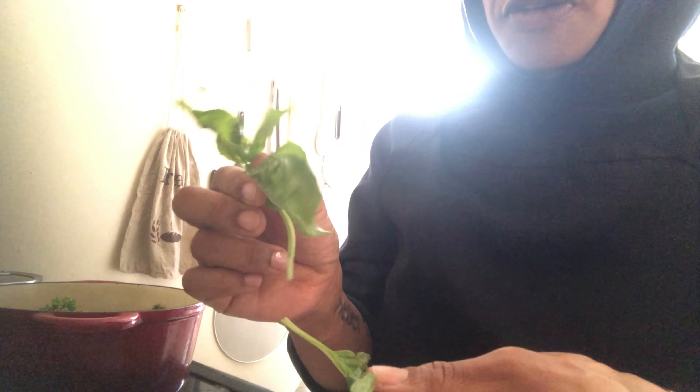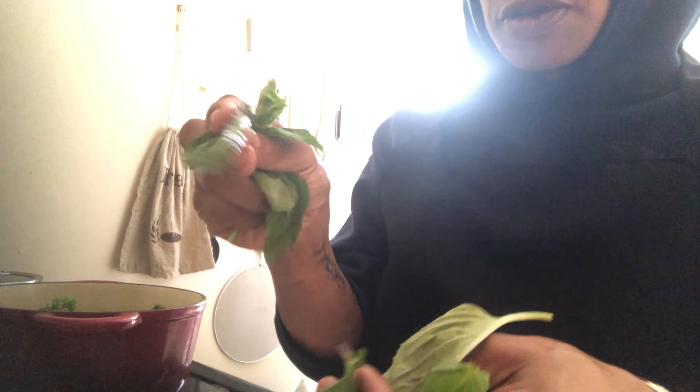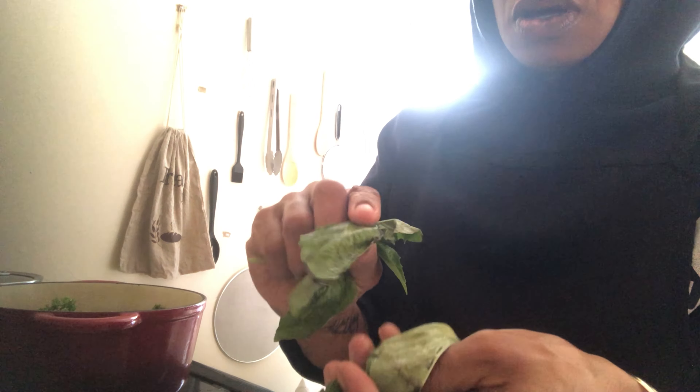Let me get something to stir that. Here's the basil and here's the mint. The recipe wanted a fourth of a cup of basil so I used the whole sprig, and two tablespoons of mint so I just used two leaves. I'm going to cut them up real quick.